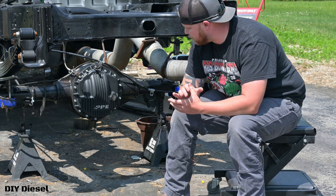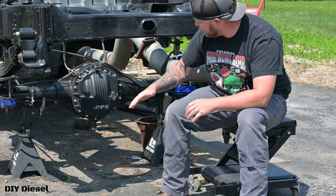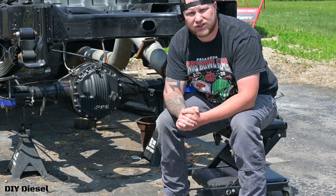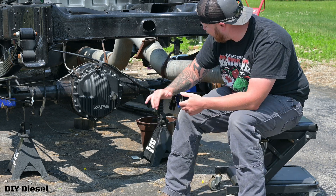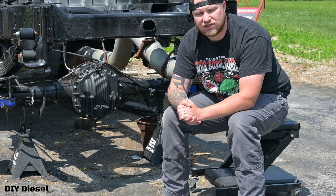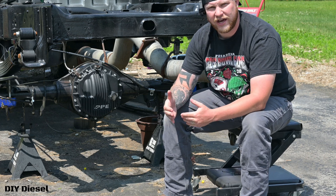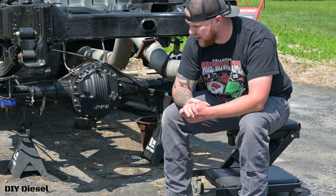Hey everyone, welcome back to the channel. Thank you so much for stopping by today. As promised from the last video, we're going to be discussing the PPE rear differential cover and exactly why I went with this cover versus other covers that are available. If you guys missed that install video, make sure you go check that out. It was a very good step-by-step one — I had a few hiccups but I worked my way through it.